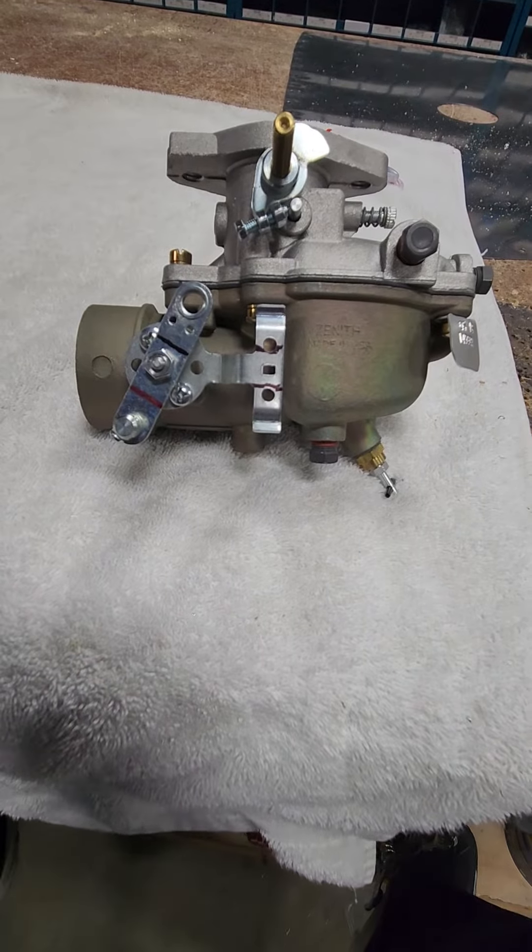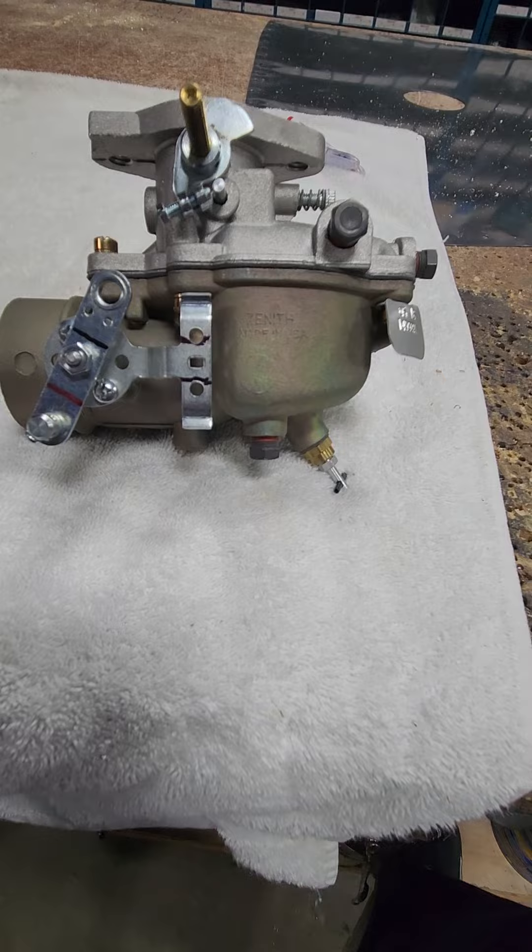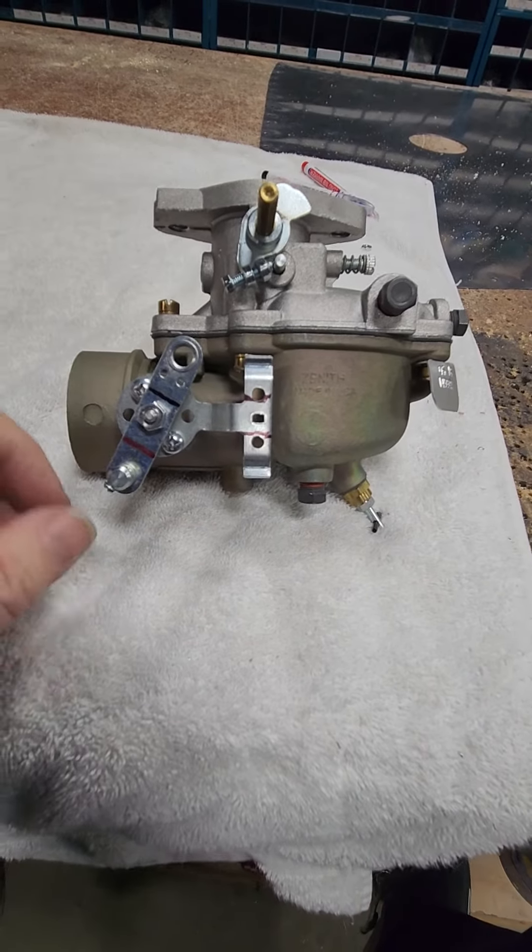Number one, you're hand propping it, so it's nice to have it right out here at the carburetor. And number two, it's a whole lot lighter — you don't have the weight of the choke cable. So this is the way it's set up.